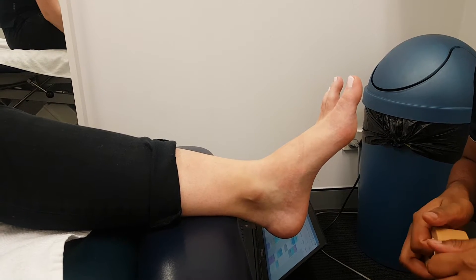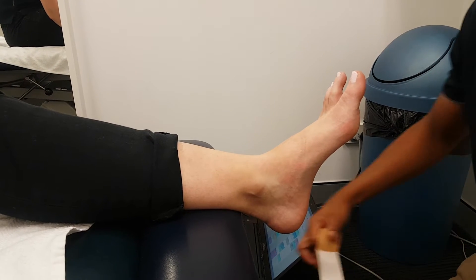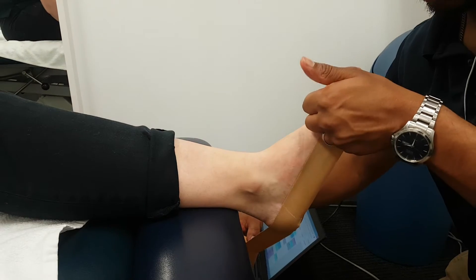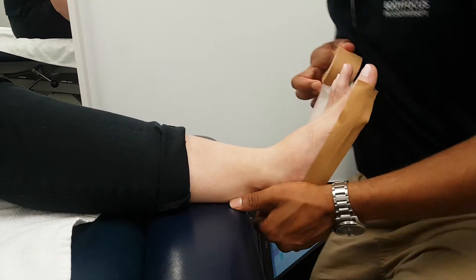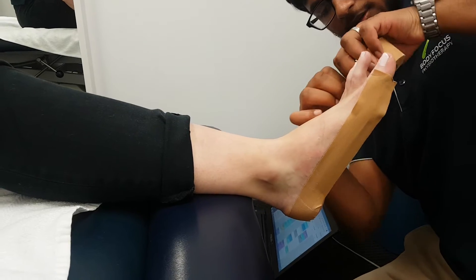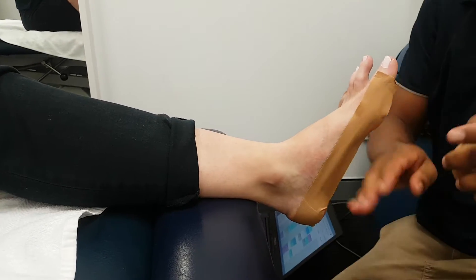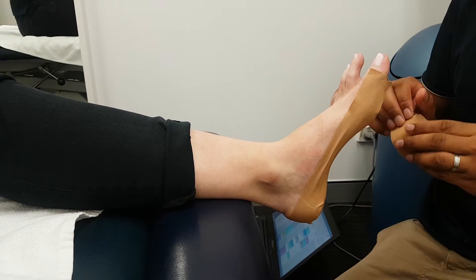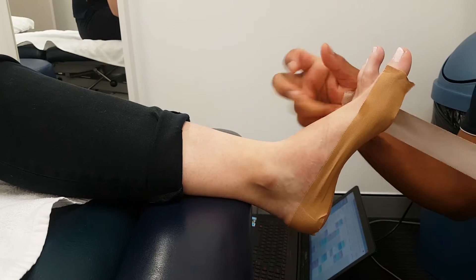Just do it anyway. Right, so I'm starting with the anchor at the bottom. And then a large support for the sole foot.